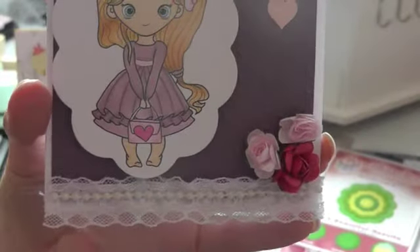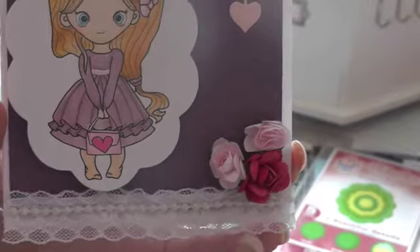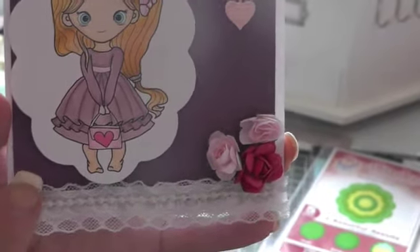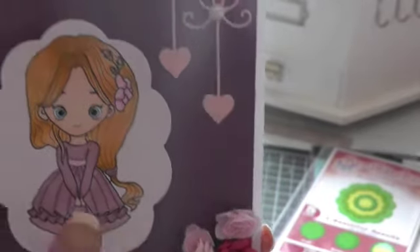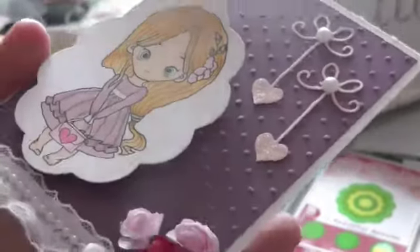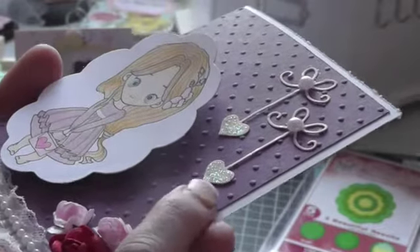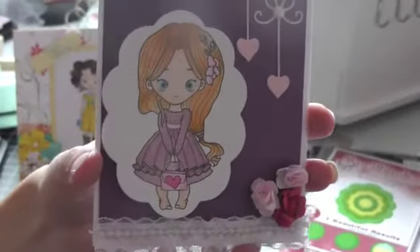This ribbon here is lace trim — I think I got it from Walmart a long time ago. It was just a piece I had on my desk and I thought it was perfect. These flowers here are from Michael's. I embossed the cardstock in the background with a Stampin' Up! embossing folder. And that's my card.